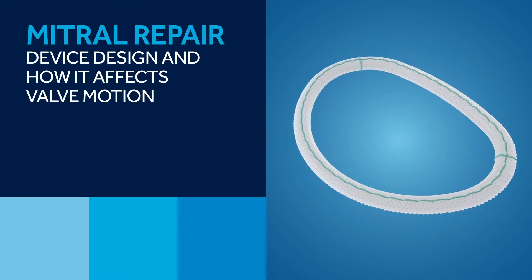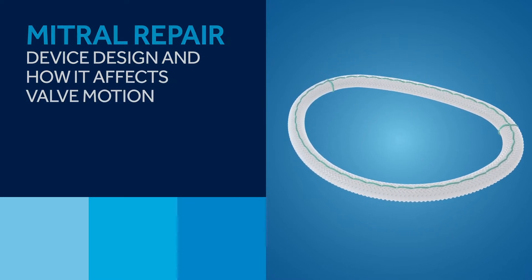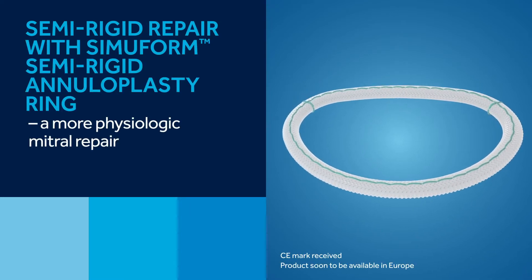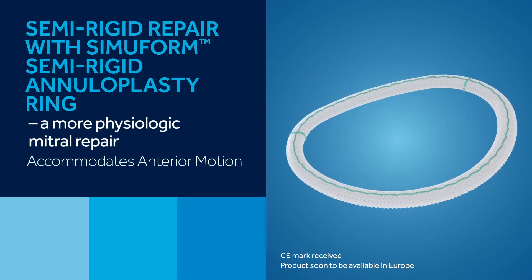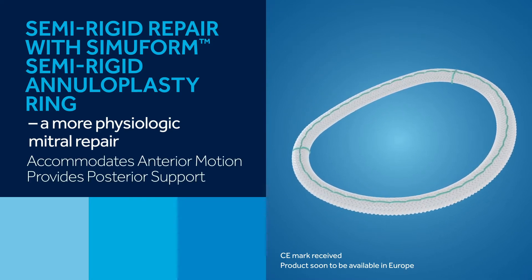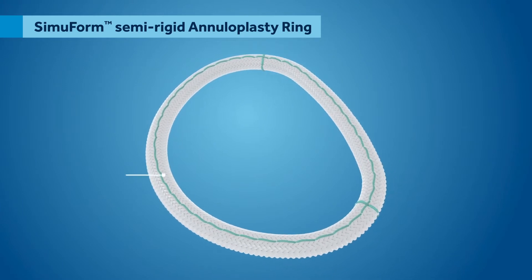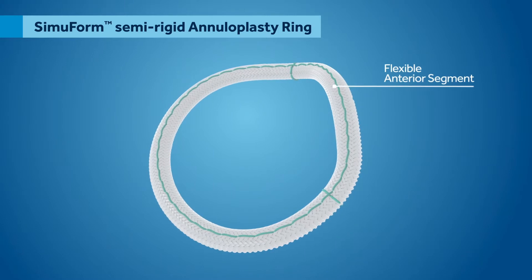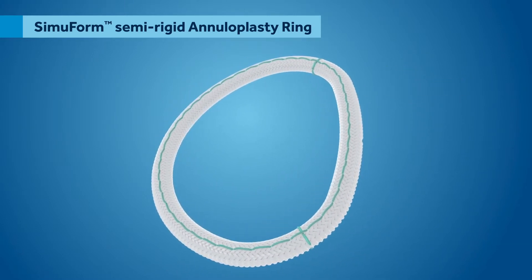Mitral repair — device design and how it affects valve motion. Semi-rigid repair with the semiform: a more physiologic mitral repair. The semiform ring accommodates anterior motion and provides posterior support. The Medtronic semiform semi-rigid ring combines semi-rigidity for posterior remodeling with a flexible anterior segment, allowing for the physiological motion of the aortic mitral curtain during the cardiac cycle.